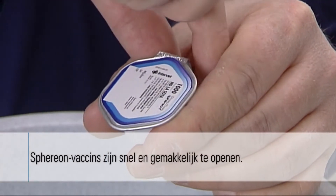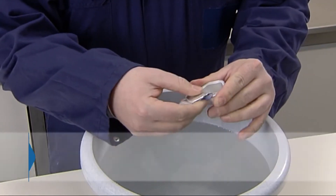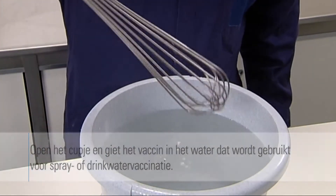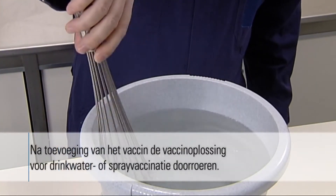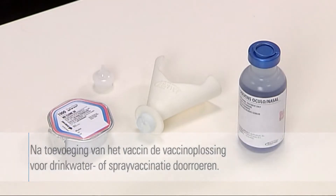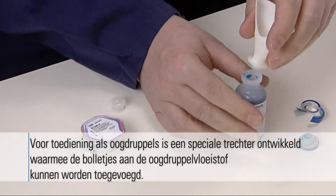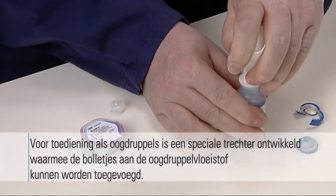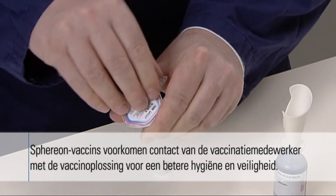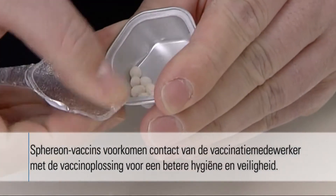Spherion vaccines are quick and easy to open. Dilution is easy — just open the seal and pour the vaccine into the water for spray or drinking water vaccination. After adding the vaccine, stir the stock solution. For eyedrop application, a special funnel has been developed where the spheres can be added to the diluents. Spherion vaccines require no contact between the vaccination personnel and diluted vaccine, which improves hygiene and safety for the operator.